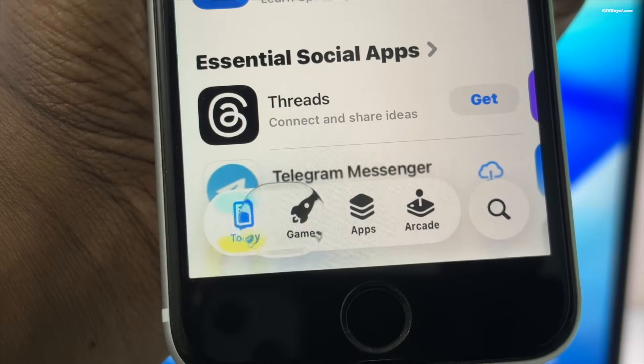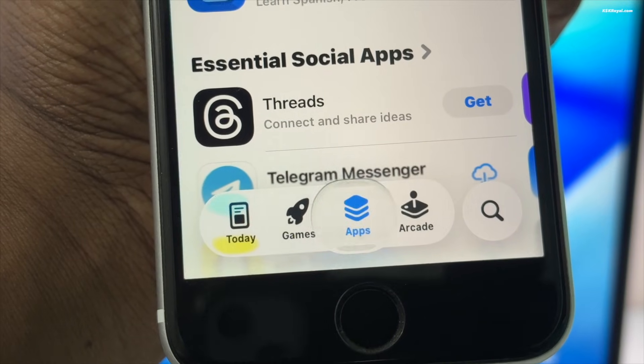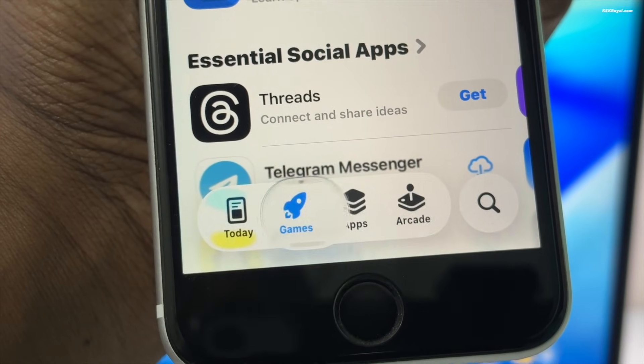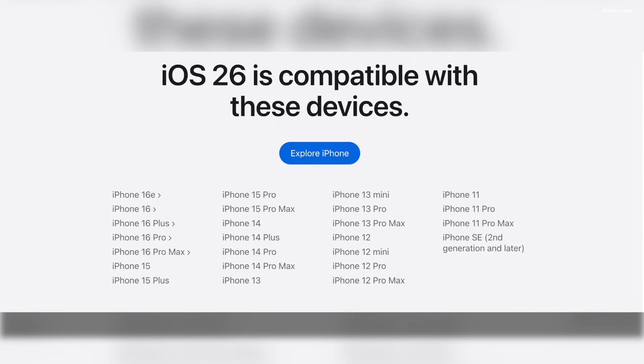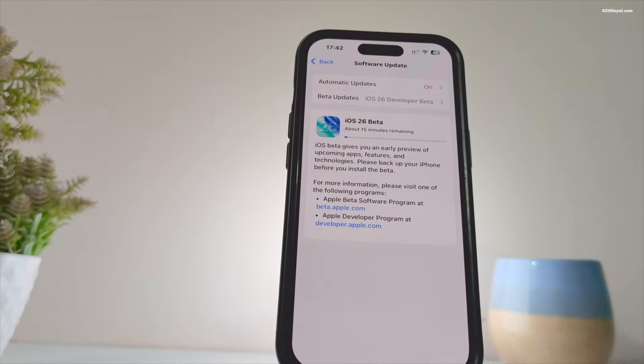First things first, iOS 26 beta is available for the iPhone SE 2nd generation and newer. These are a list of compatible iPhones that can run iOS 26. Unfortunately, if you're using an iPhone XS or older, this update won't be available for your device.